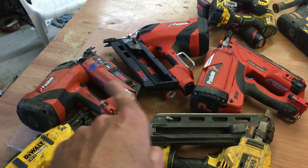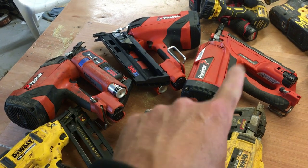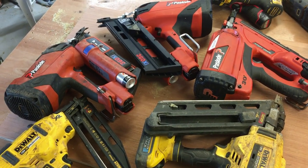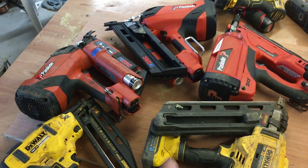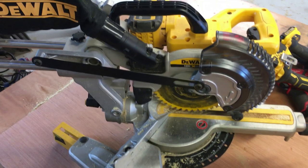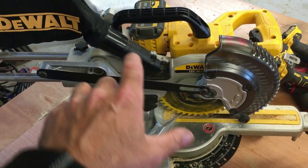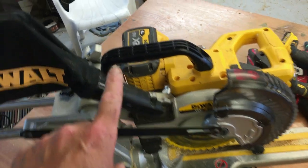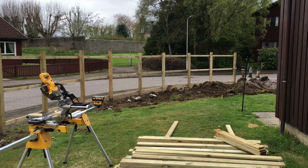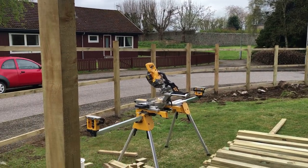For anyone interested, I've done videos on Paslode versus DeWalt and Paslode versus Paslode on my channel showing the differences between the nail guns. Moving on to miter saws — this is what I'd call a site miter saw: a small seven-and-a-half inch flex volt 54 volt miter saw, very portable, and I love it.